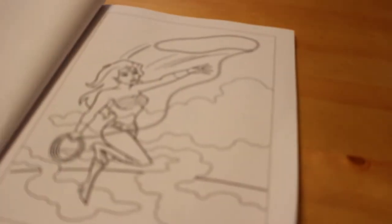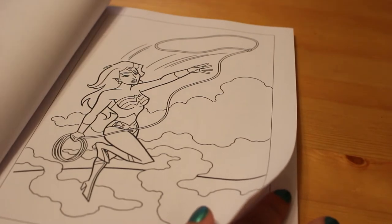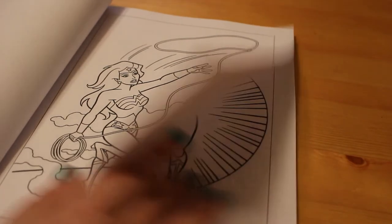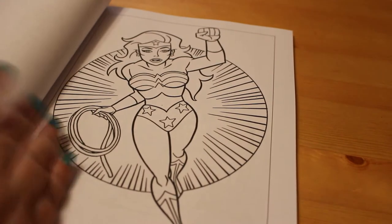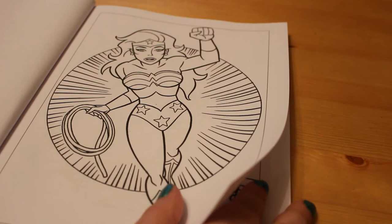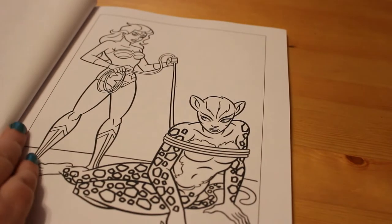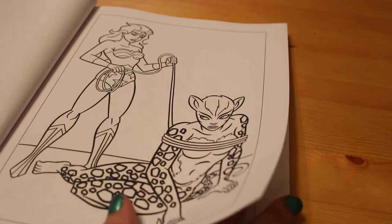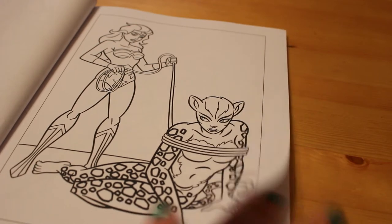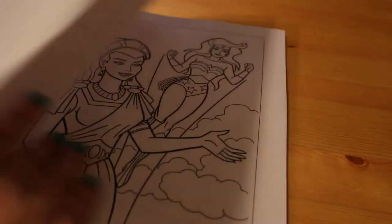I've loved Wonder Woman for years. I have got the original 70s TV series on DVD — all the episodes with Linda Carter as Wonder Woman and I love them. I haven't seen the new movie. I'll admit I just haven't had time to go and see it, but I will be buying it as soon as it comes out on DVD because I do love Wonder Woman. I've heard it's brilliant. I did really want to go see it but things have happened and I just haven't had the time.